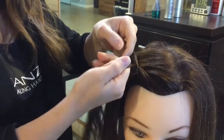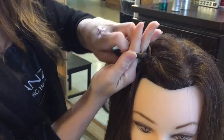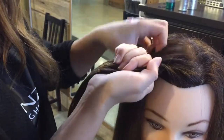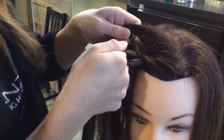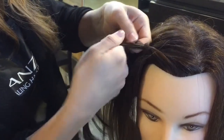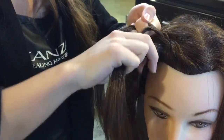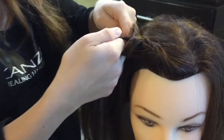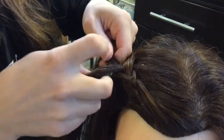Then you're going to be grabbing from the side — just a little bit of hair — and adding it to that left side. Fold that under the middle section. Grab from the right side some hair and add it to your right side section. Pull that under the middle as well, just like that.